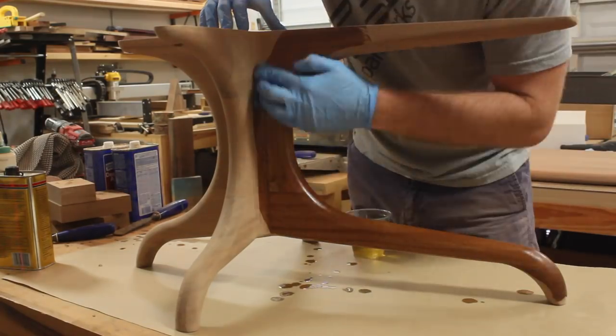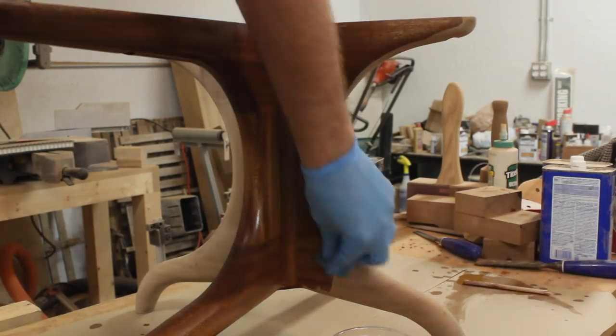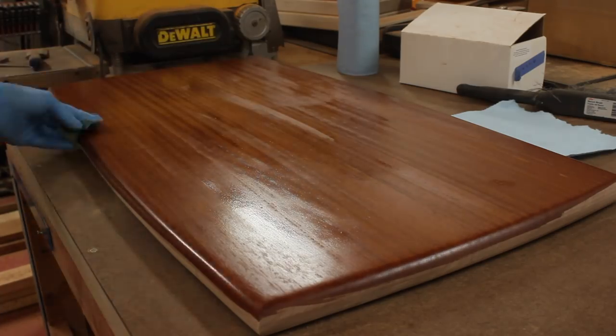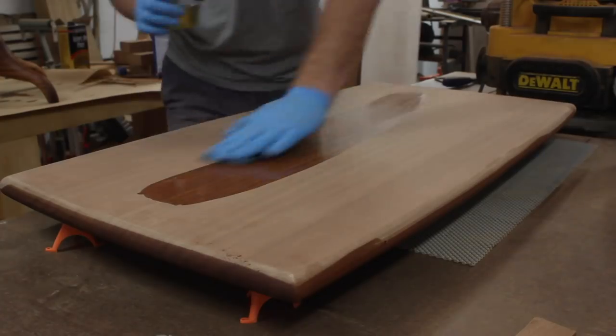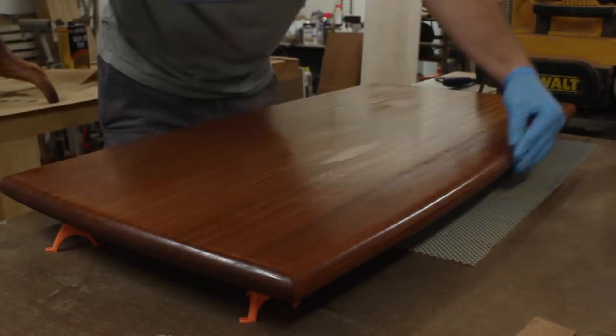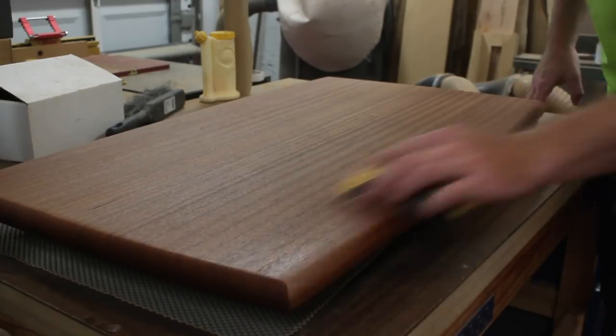For the finish I applied five coats of Wipe-On Poly. I made sure to thin these down with mineral spirits because I find it a lot easier to control a thinner coat of finish than a thicker one. Between coats I sanded with 320-grit sandpaper and then wiped it clean with a fresh paper towel before adding the next coat.